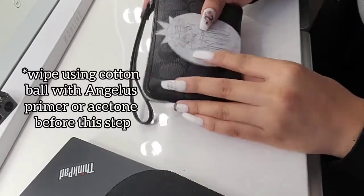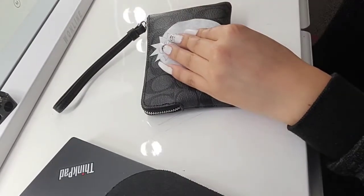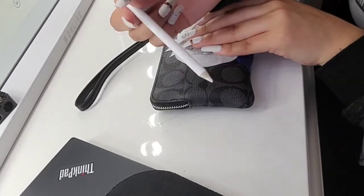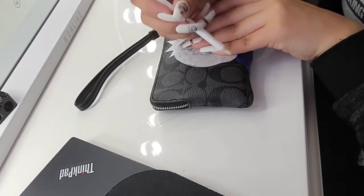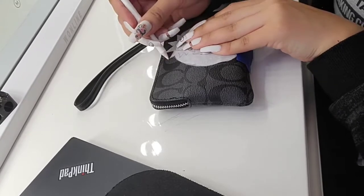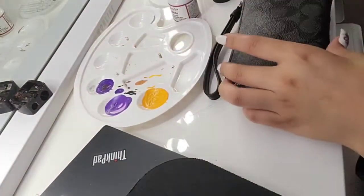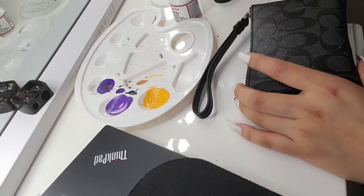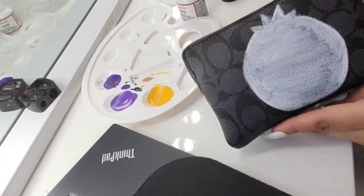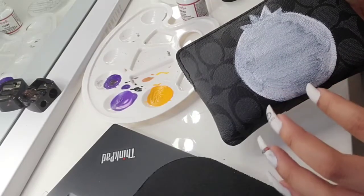So we just place it where we want our design — about right here is good. Tape helps to ensure that your stencil doesn't move too much. Now with a white pencil, go around the entire thing just really lightly. We fill in the outline with a white layer of paint.